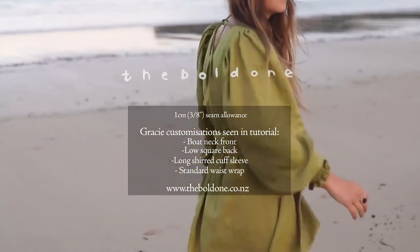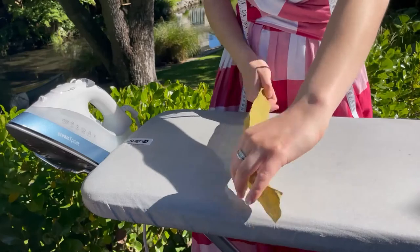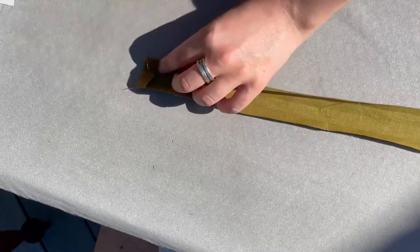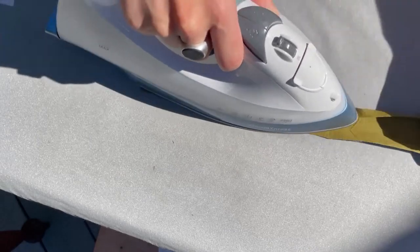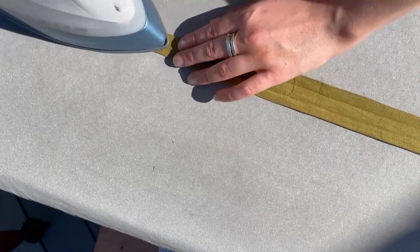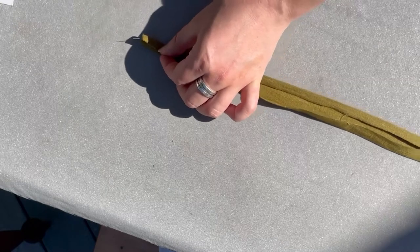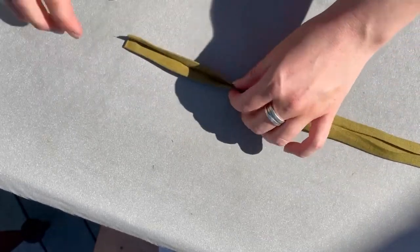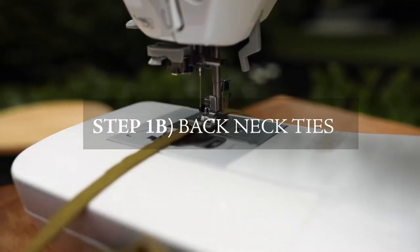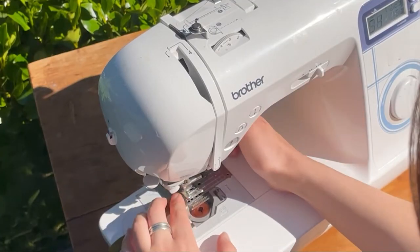Let's get into how to make a Gracie wrap. First step is how to sew the back neckties. Take one of your back neckties wrong side up, press one centimeter down on the short edge, then take your long edges and press them in one centimeter as well. Turn it around and do the other side, then fold it in on itself again to create a one centimeter little tie. Now sew it down — sew down the short edge first, making sure to back stitch at the start.